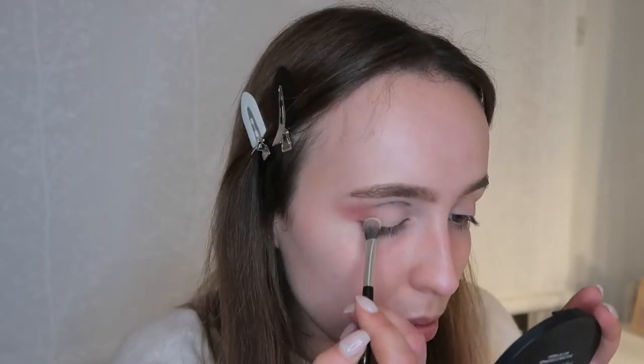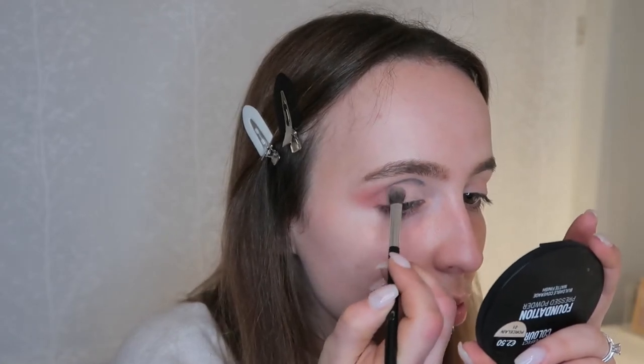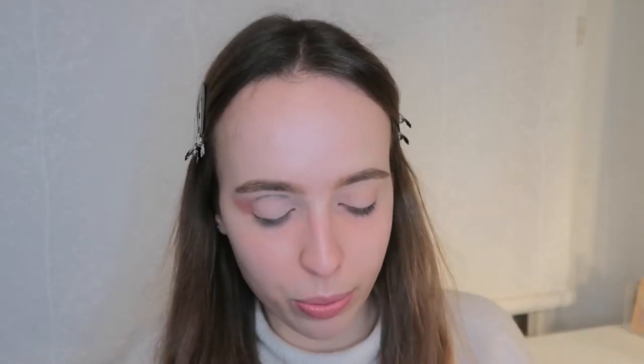Now I'm going to fill my eyelid with this white shade. Then I'm going to use an angle brush and apply my Flormar black shadow like this.